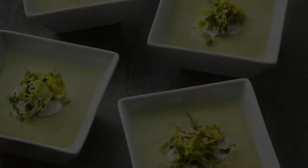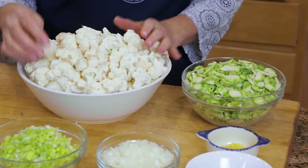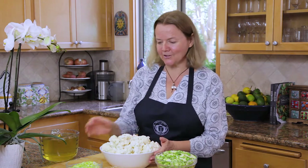What do we need to make this soup? Well, obviously we need lots of cauliflower. There are two heads of cauliflower here, just taken apart with the florets, all individually chopped. You can of course just chop them into little pieces — the smaller they are, the faster it will cook.